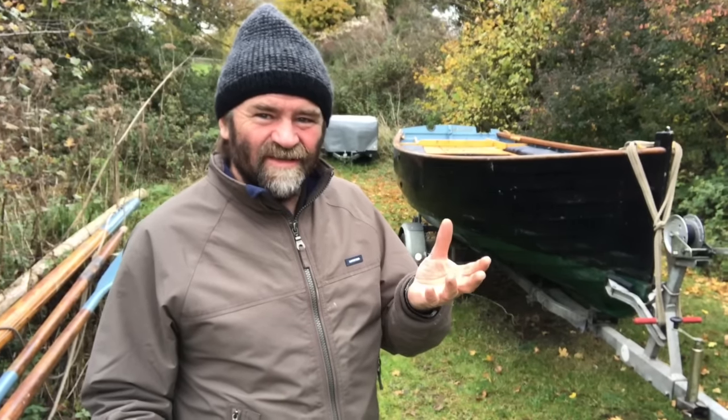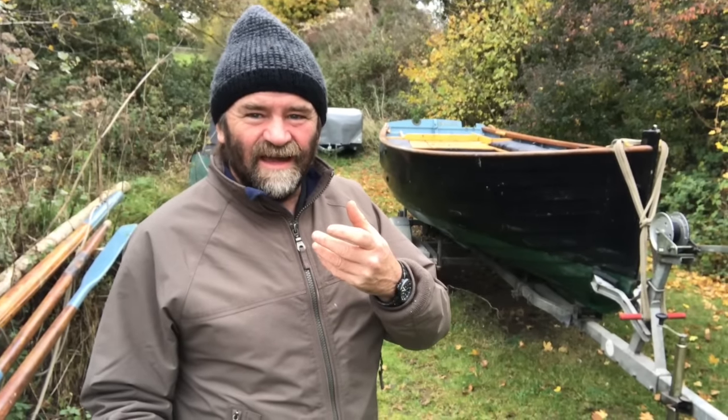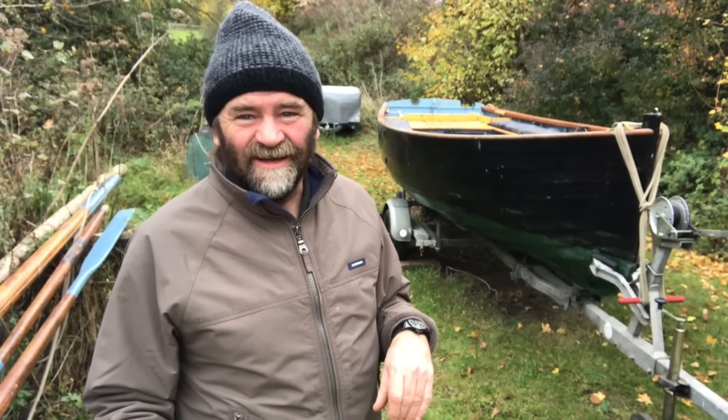I didn't film putting the boats in the water — I wanted to keep the video quite short — but putting in isn't the difficult bit obviously, because you're working with gravity. It's the pulling out that I think people are worried about.